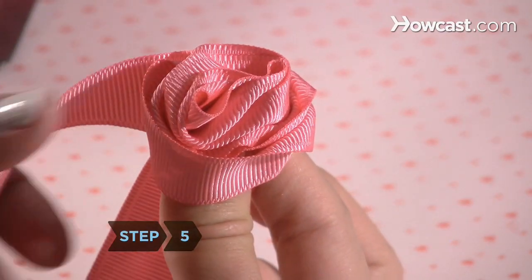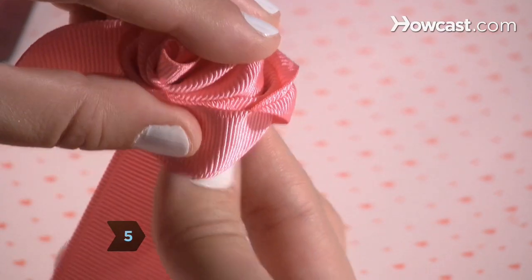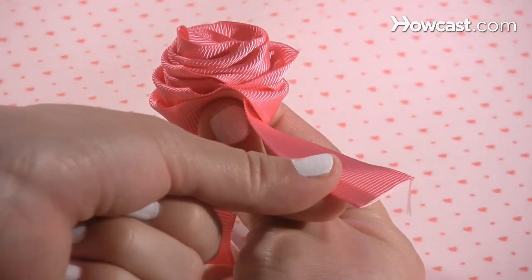Step 5. Continue to make petals as you go around until the full flower forms, leaving one inch of ribbon.